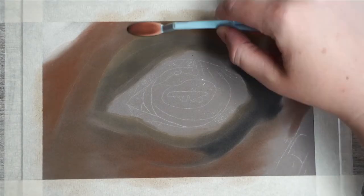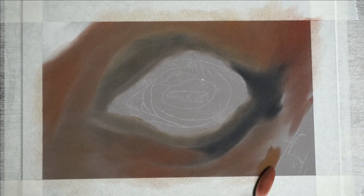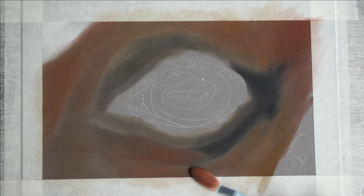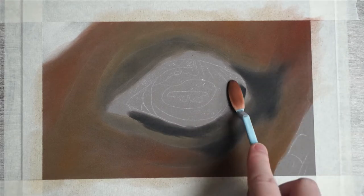The parts where I want it to stay vibrant and bright, I'll just make sure that I don't blend any other colors in. I also use the same soft tool to blend the colors out a bit more and to make sure I've pushed the pastel into the paper.